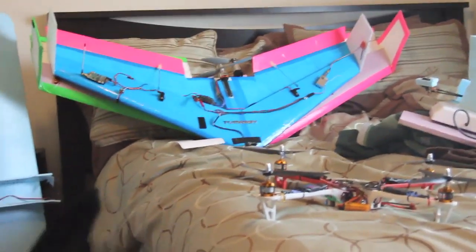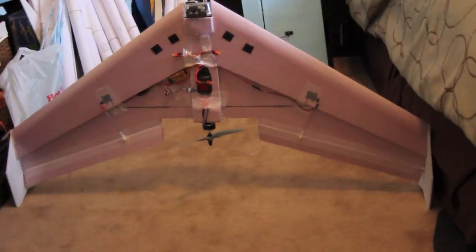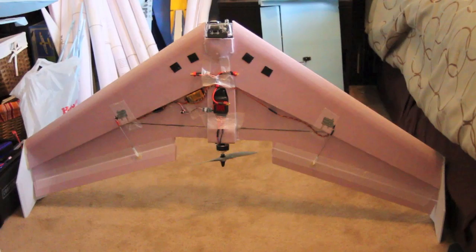So anyways, if you like my videos go ahead and subscribe, and stay tuned after this and you can see the pictures on how to make your own 48 inch wing just like this. Bye.